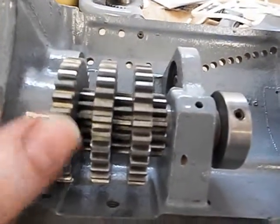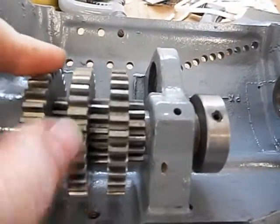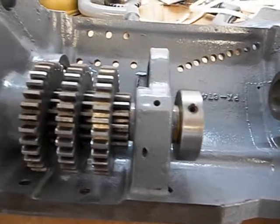This gear here is keyed to the shaft and these two run independent of it, which is how the gear reduction from the extra tumbler works. As I get a little further along I will make another video.